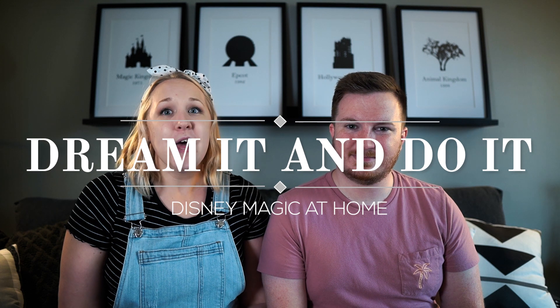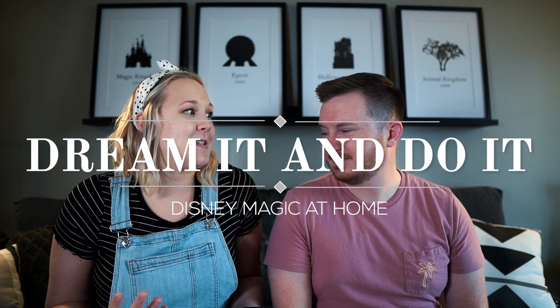Hey guys, it's Kayla, and I'm Mark Allen, and this is Hempily Ever After. Here we talk about all things Disney and we are introducing a brand new series called Dream It and Do It. Basically this whole series is about how you can bring Disney magic into your home, and today we are going to share with you some of our fun, minimalistic home decor ideas and give you some tips on how you can incorporate that into your own home. So let's get started.